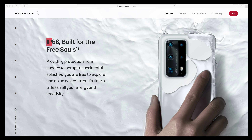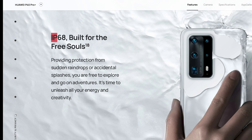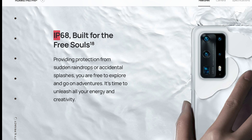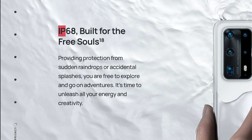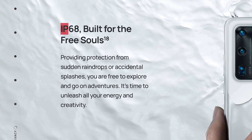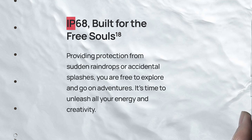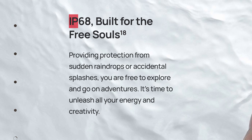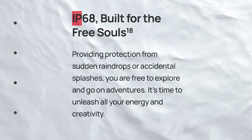So if a phone is IP68 certified, this doesn't necessarily mean that the phone will survive what I'm going to do to my Huawei phone. I would not recommend that you repeat what you are going to see — my bad behavior when I torture my phone. I do not take any responsibility for damage to your phone if you just do not listen to my advice to not do what I'm going to do. Let's kick off the show.